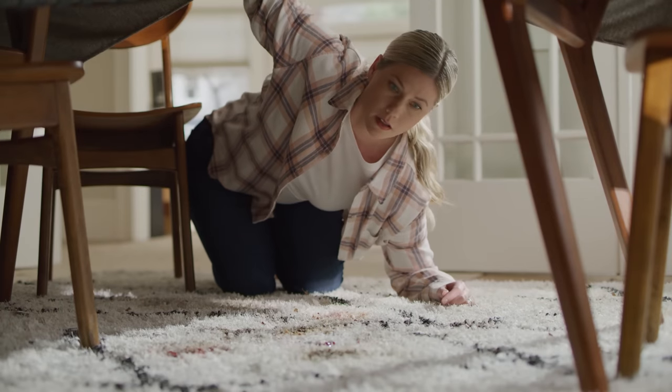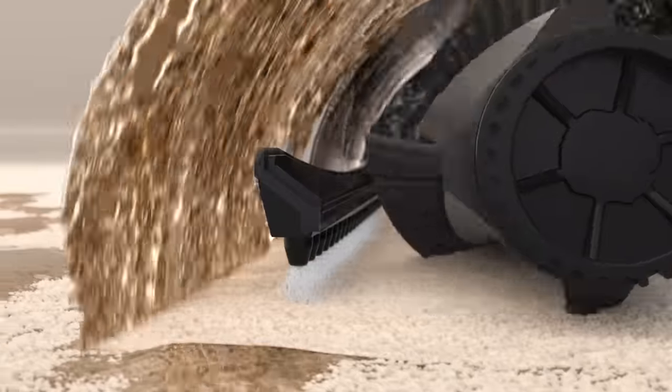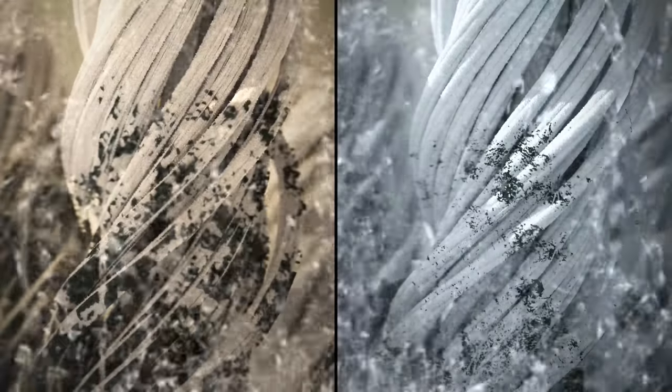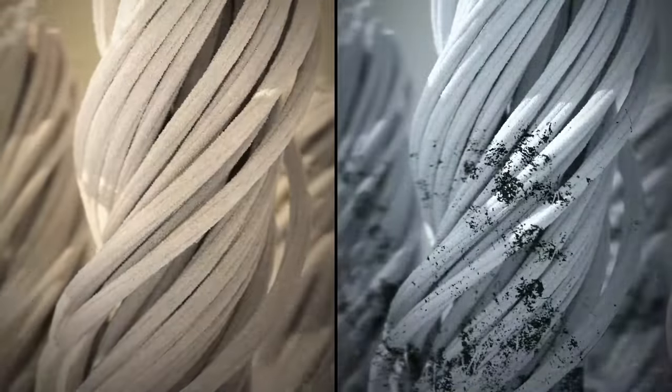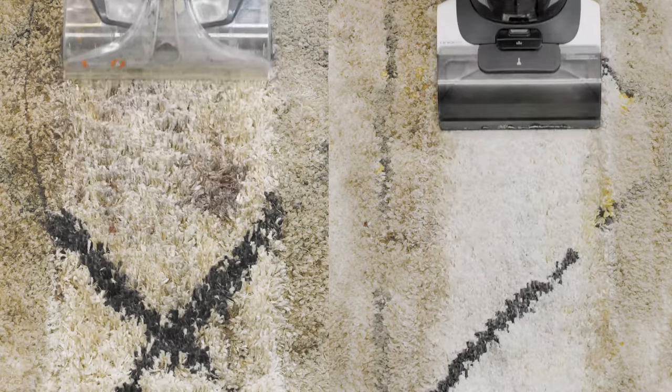Sometimes it may feel a bit helpless, but Tinco has got you covered. Reaching up to 104 degrees Fahrenheit, the high-temperature heated wash technology dissolves, breaks down, and removes hard-to-clean spots. Wow — now that is immaculate!